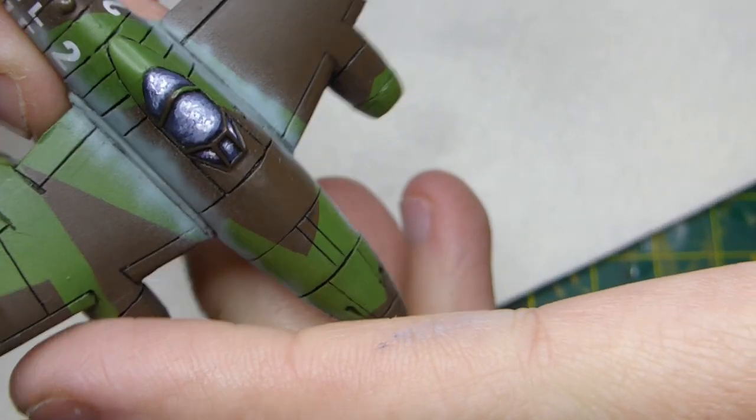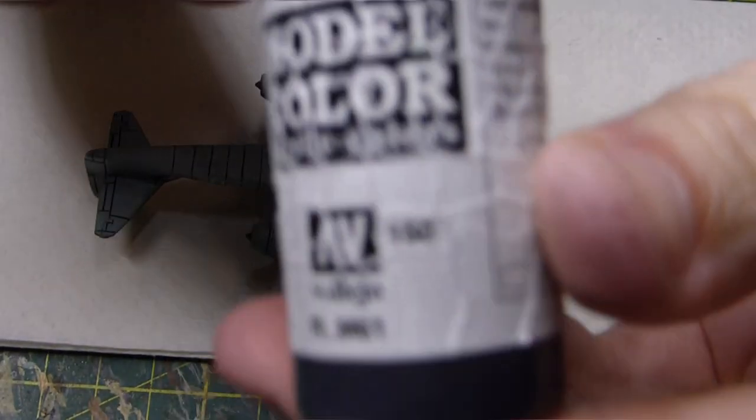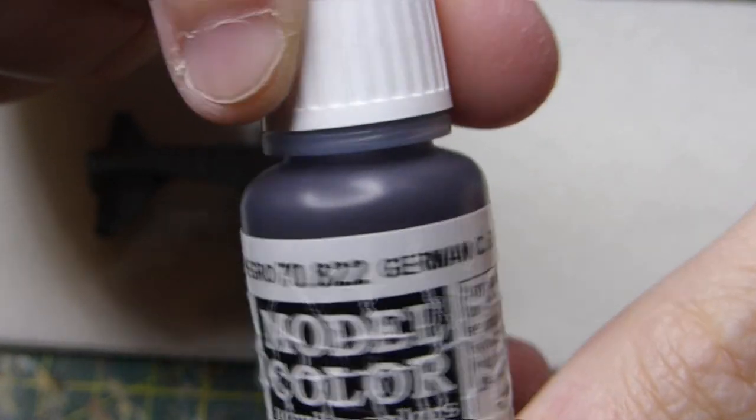That's how it should sort of look — it should come out something like that. I think it looks quite nice; it's up to your own taste.